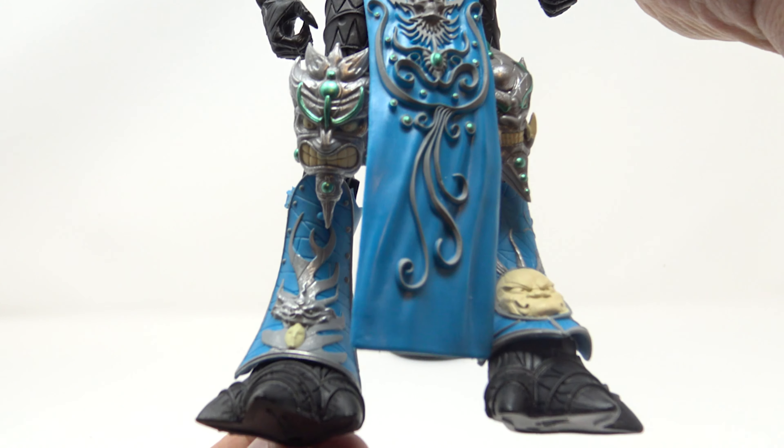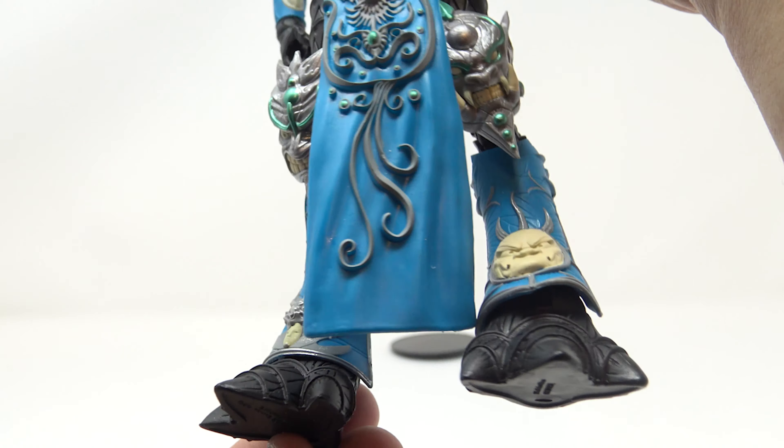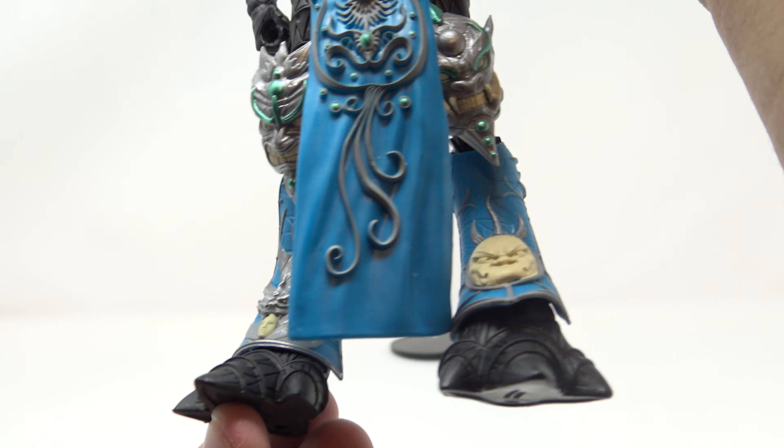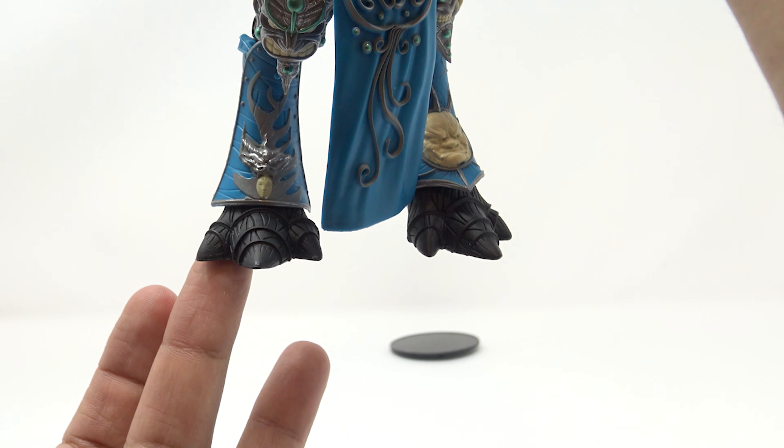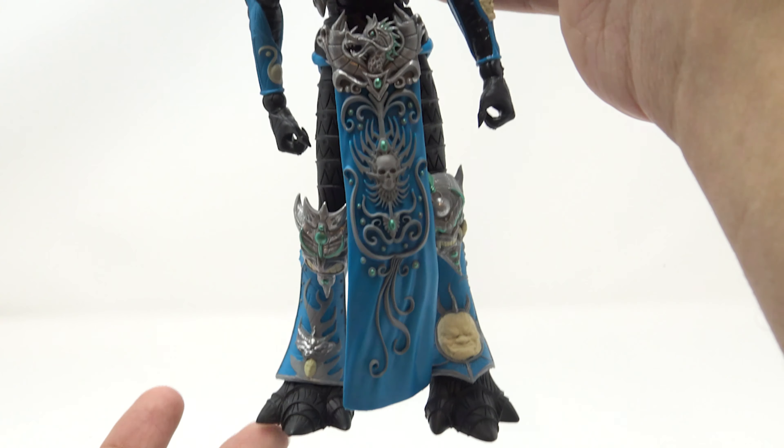Looking down at the legs, you've got those nice, different kinds of angry faces going on — very nicely painted. You've got the shin guards here, and then of course these three-toed feet.